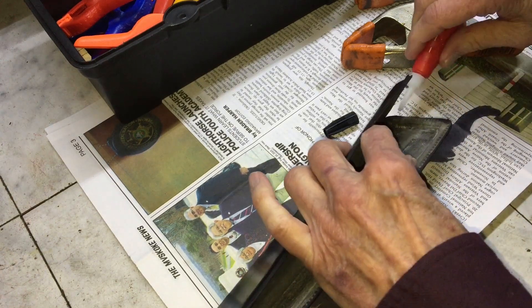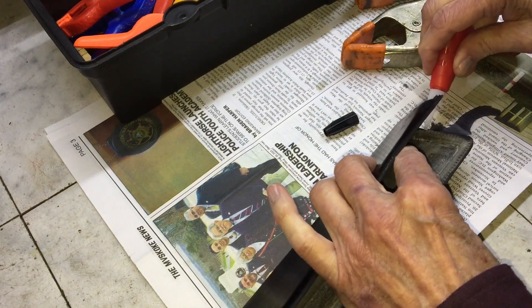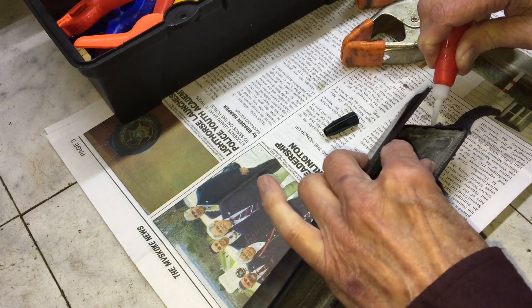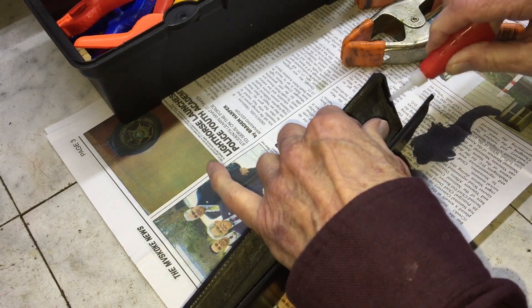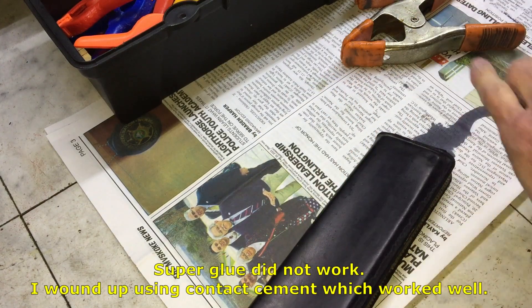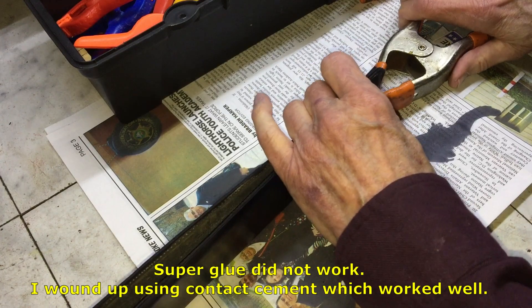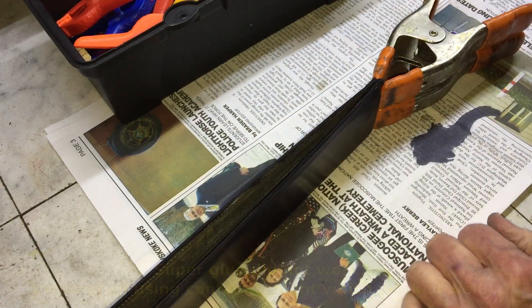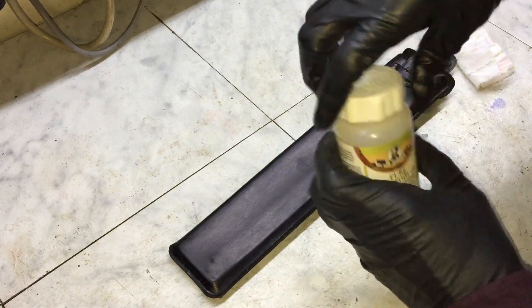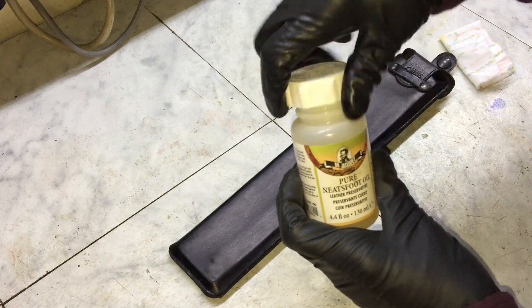Here I'm re-dyeing the case with black leather dye. Even though this case was leather, it was not stitched together — the two sides were attached with some sort of adhesive, which has failed at this point, so I'm going to try to reattach them. Super glue didn't work, so I wound up using contact cement, which worked just fine.